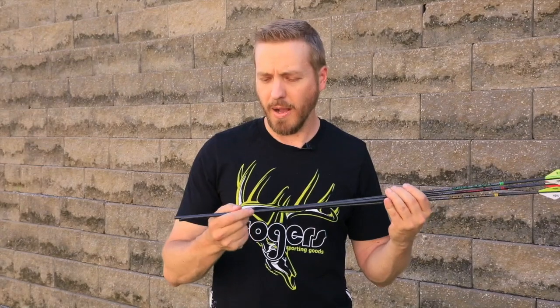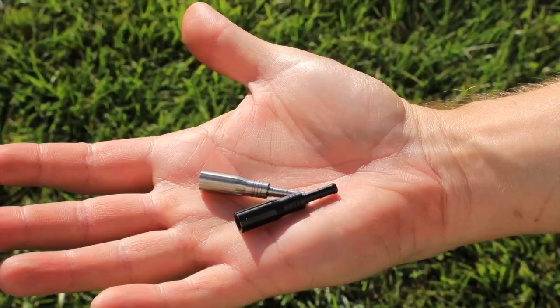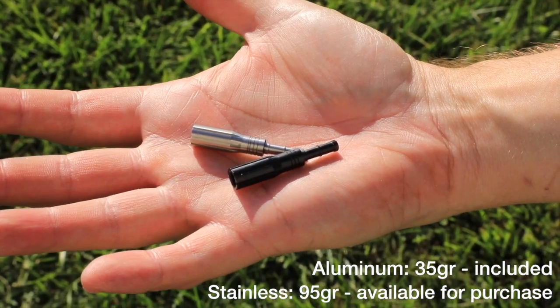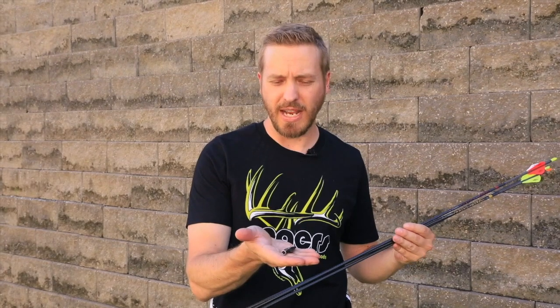They offer three different spines and three different styles, which we'll talk about later. They come with a new upgraded 7075 outsert at 35 grains and a stainless outsert at 95 grains. Depending on how you like to run the front of center on your arrow — if you're looking for something drastic for that super downrange kinetic energy and momentum punch — they've got the stainless option.